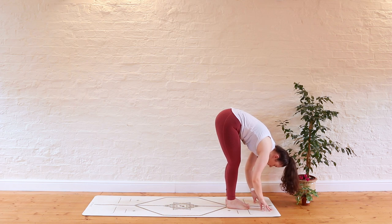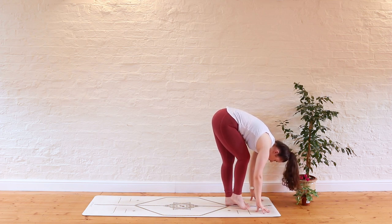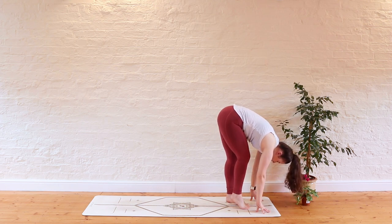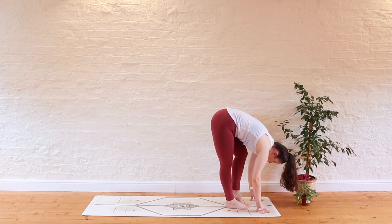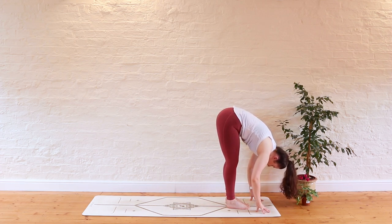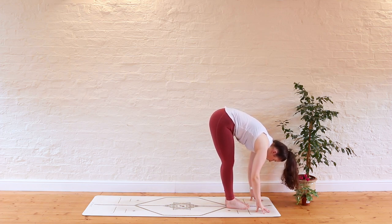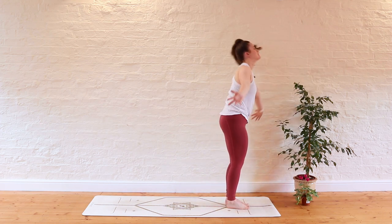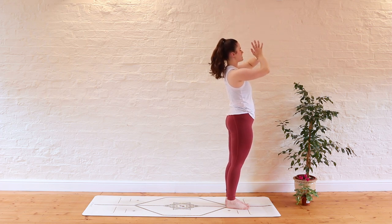Take a couple of deep breaths in your forward fold, allow the body to soften and relax. You might like to gently pedal the legs, shifting the weight from one foot to the other. Take one more breath there in your forward fold, exhale completely. Inhale to sweep the hands up to the sky, lifting tall, exhale — we're going to bring the hands together at the heart space.